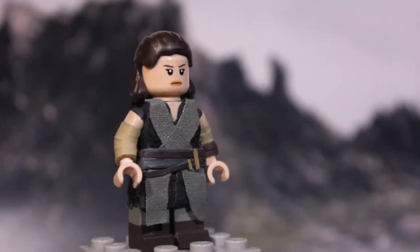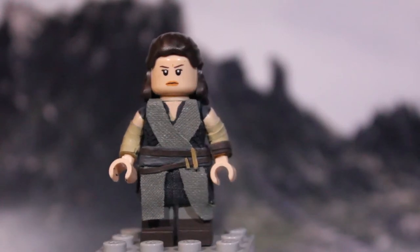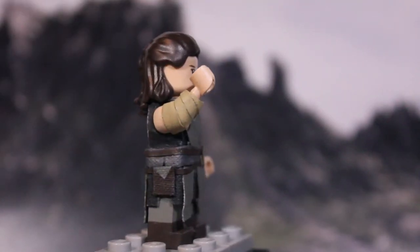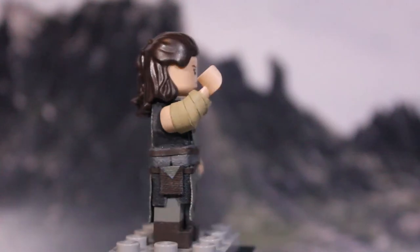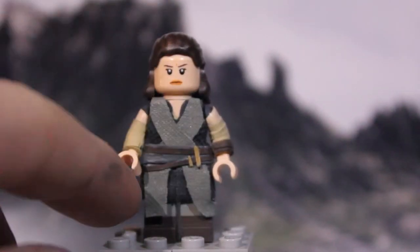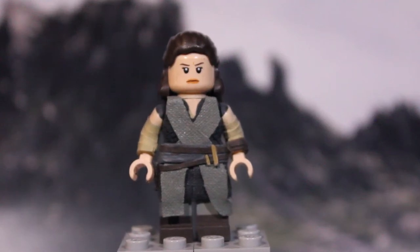For her legs, I used brown for the boots and gray for the base. The only bit of side detailing I really put on the figure was her little gun holster. I wanted to make it functional, but it would be really big if I made it functional and thus not accurate to the minifigure. So I went with a non-functional but more accurate one. And that's really it for Rey.